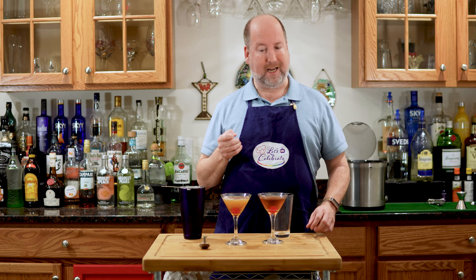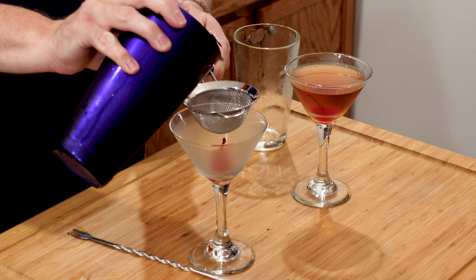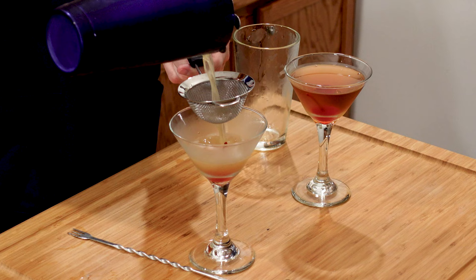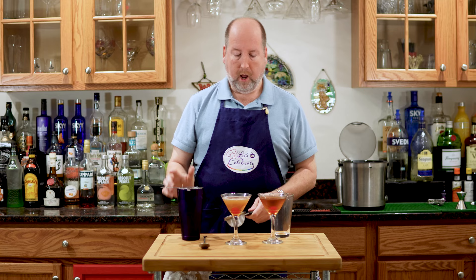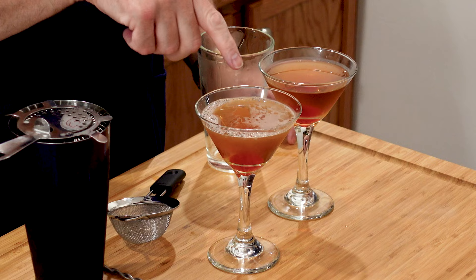Now, if you don't want those little ice crystals and you want to be refined, you can use a double strainer like this and just strain through. This will catch all those little ice crystals, but you'll still have some of this aeration. Don't worry — this is a perfectly fine drink. All those bubbles go away after a minute, and it's already settling out. They'll both look like this — this will just be a little colder.